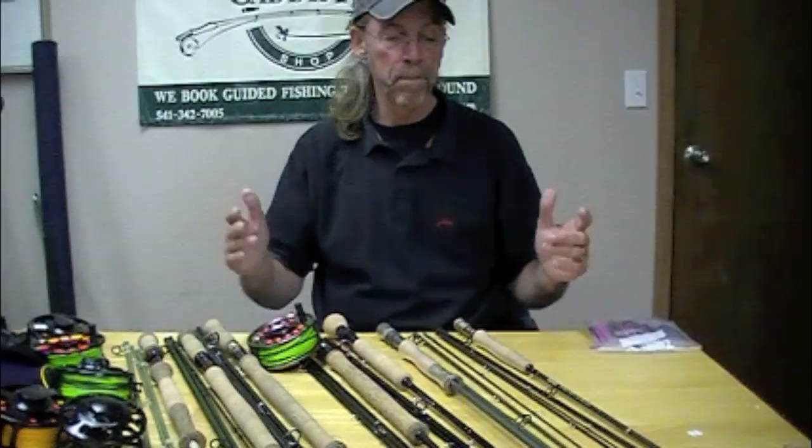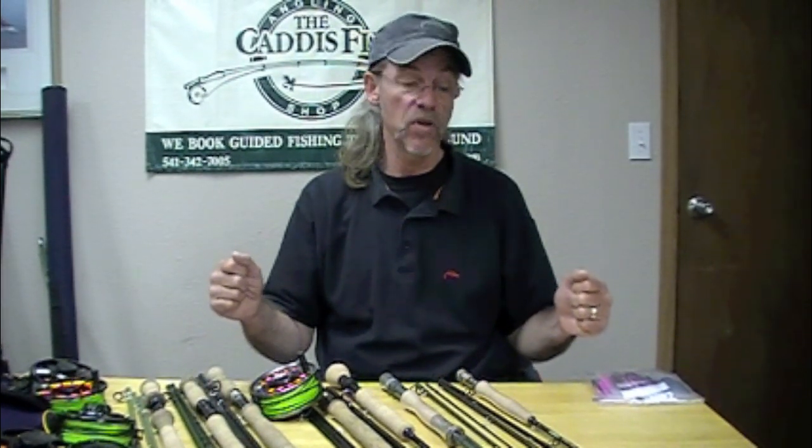We love Echo. Why? Four-piece rods. A company where we know the people — we know Tim Rajeff, he designs these things, he's an awesome caster. We fish these rods. I don't fish every rod, but between me and Chris, Nate, Rob, everybody — we fish all these rods. We don't carry anything that we don't fish and feel comfortable with.